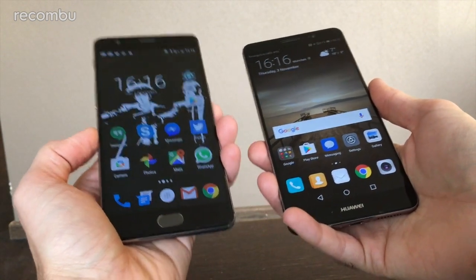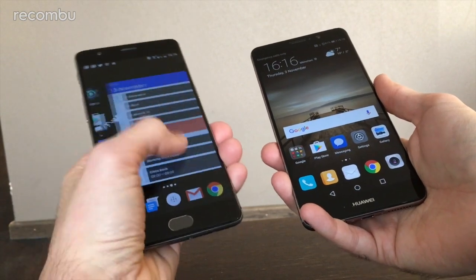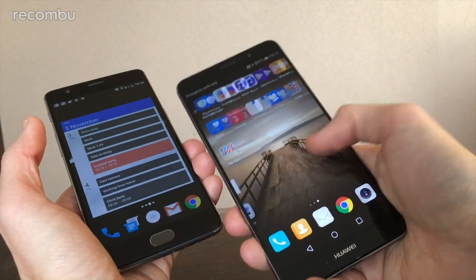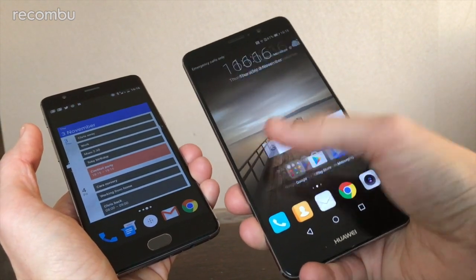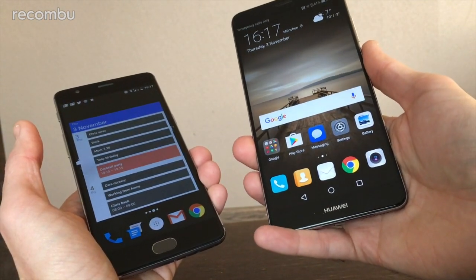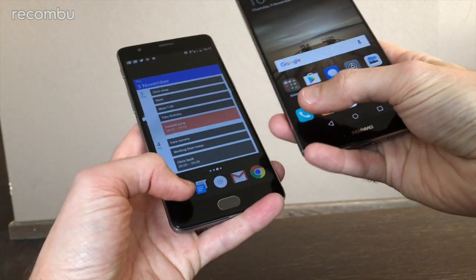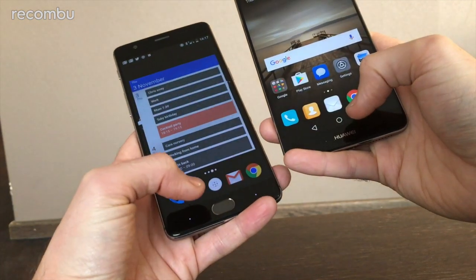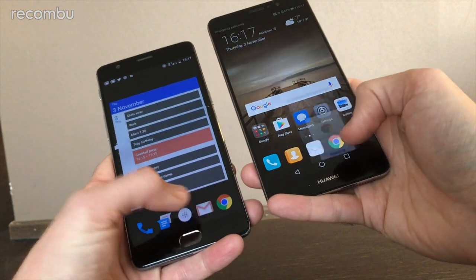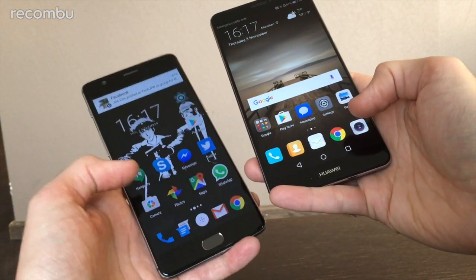In terms of processing power, the OnePlus 3 is incredibly powerful for the price — Snapdragon 820 with 6GB of RAM, making it super nippy. The Mate 9 packs Huawei's latest Kirin 960, which is ridiculously powerful and should easily last a two-year contract, with a very strong GPU for 3D gaming. Both handsets are nippy — apps load up pretty much instantly, though the Mate 9 is slightly quicker with a bit more delay noticeable on the OnePlus.